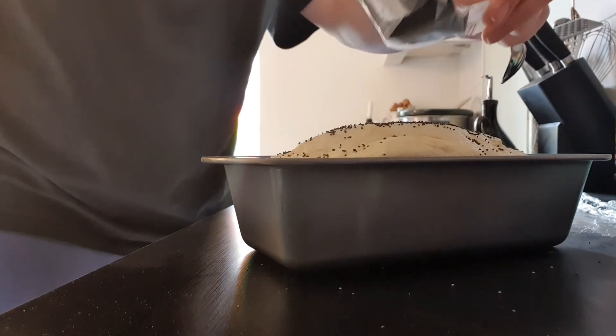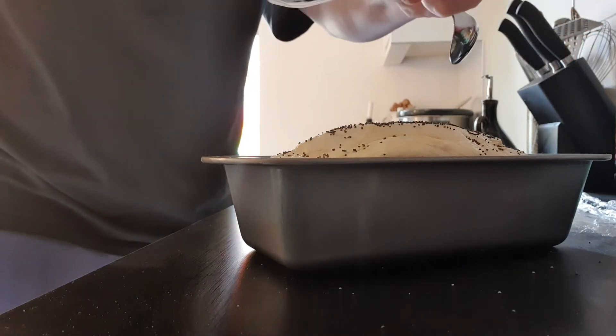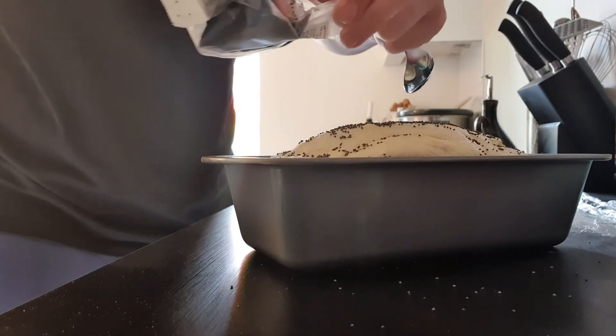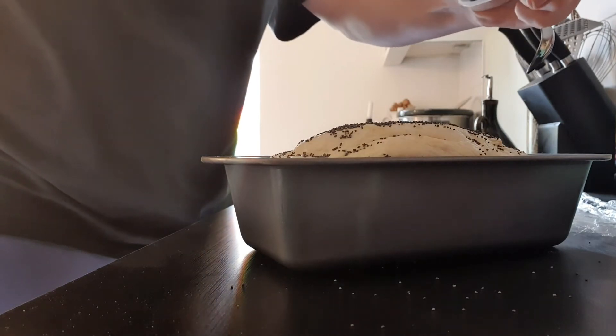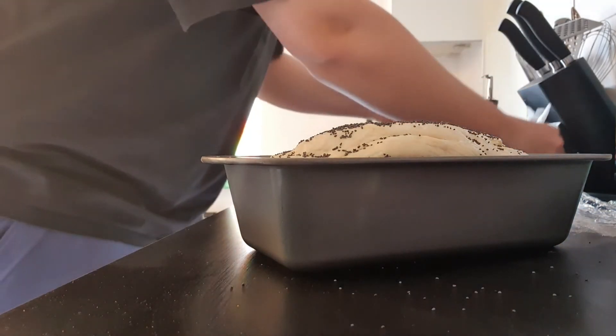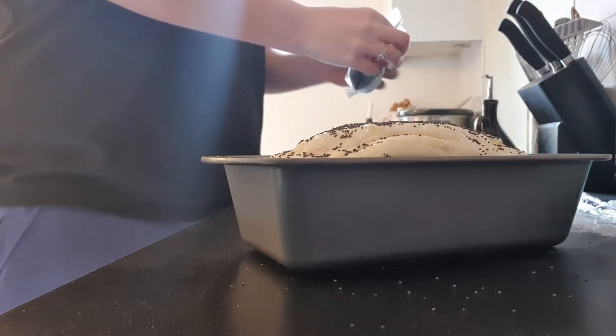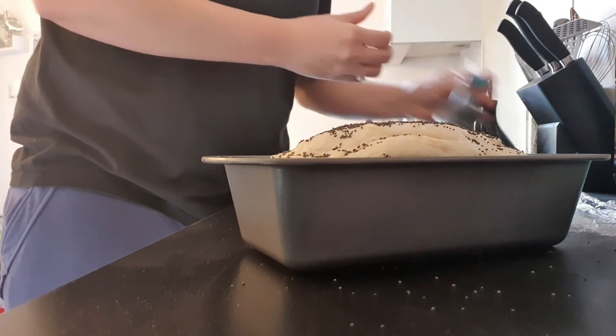Now whilst I'm doing this, I have got my oven heating. So I'm putting mine to about 180 degrees. Mine is a fan assisted oven, so there might be different cooking times for you. What you need to do is keep an eye on it really — make sure that it is nice and golden.